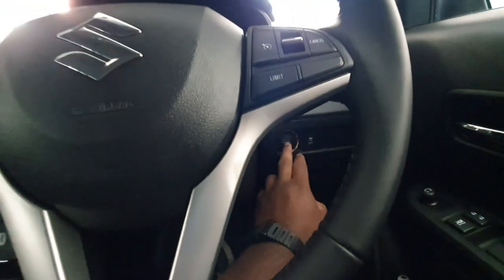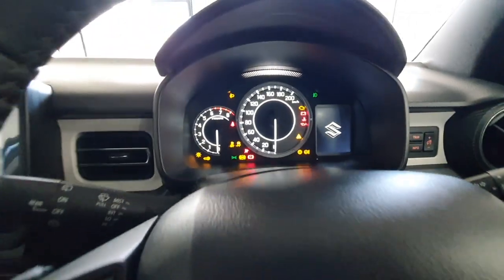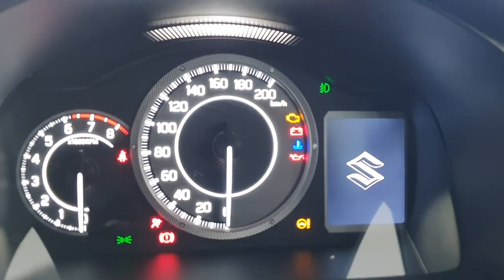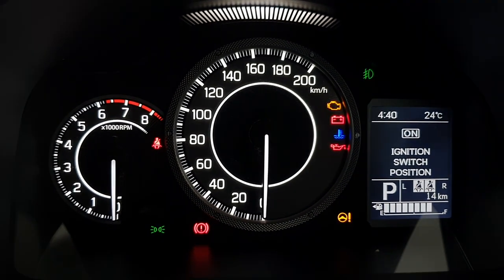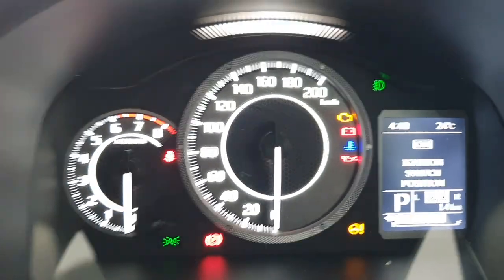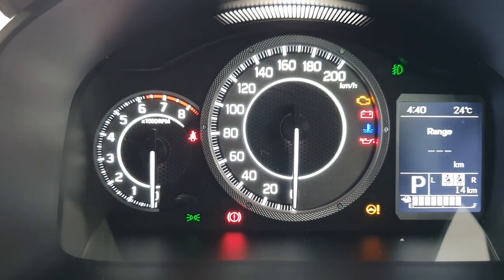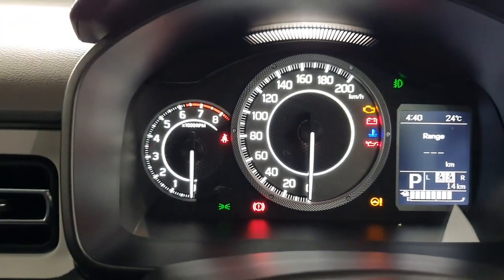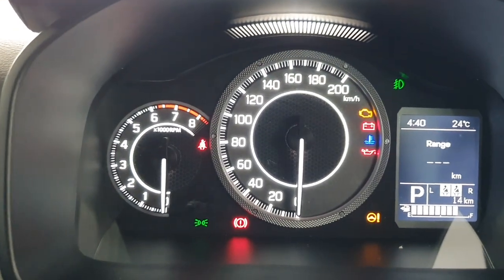Now, this one being the top of the range, you've got keyless start. I'm just going to press it twice and then you can see you're greeted with your gauges over here — quite nice. The gauges have been slightly redesigned; they've got this nice textured sort of finish over here. It kind of reminds you of like an old Casio watch — I thought it was pretty cool.